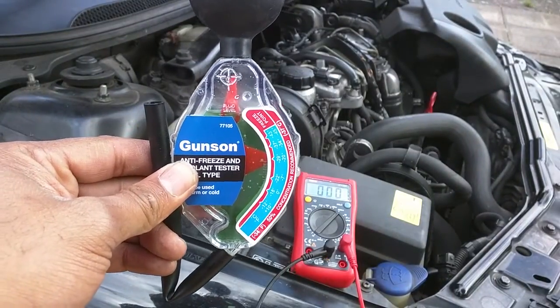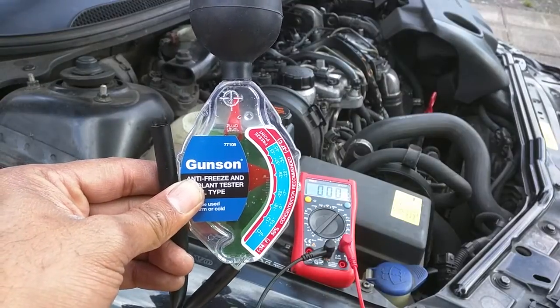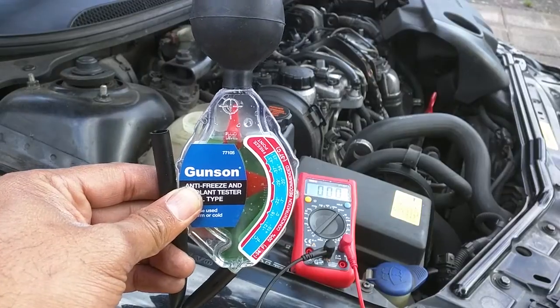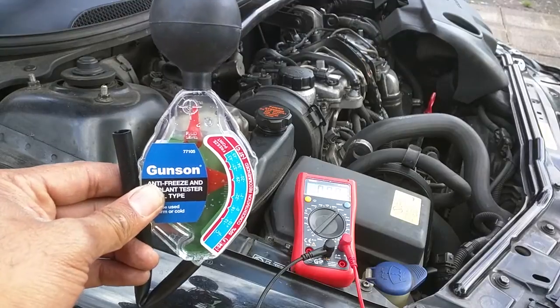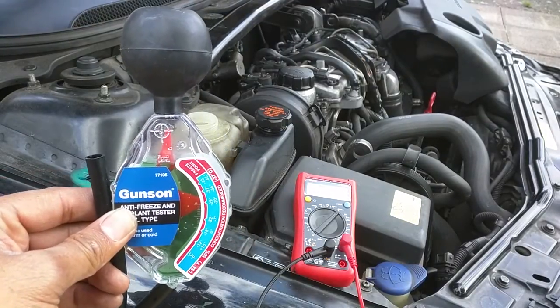The coolant has been in the car for a while — over 10 years — and although it's long life coolant, I'm going to do a voltage test just to see where we're at and whether the rust inhibitors are still working as you would expect.